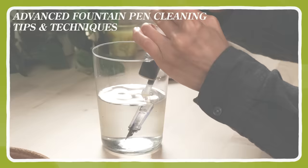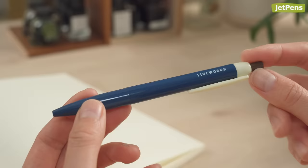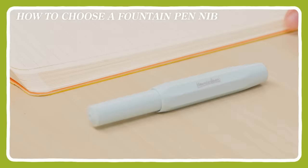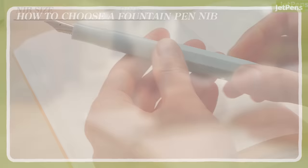Pick the right nib size. Fountain pens generally write a little broader than ballpoint or gel pens, and the exact width can also be affected by the ink and paper. However, it's still a good idea to think about your preferred ballpoint or gel pen tip size when you pick out a fountain pen. We have a whole video on picking the right fountain pen nib that you can watch by clicking the card above, but we summarize the information here.